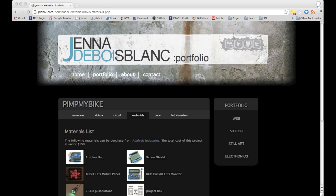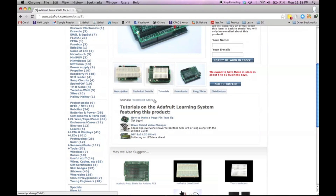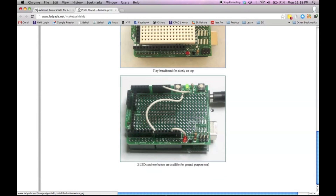Great! We're almost ready to get started. You can find additional information on my website, including a list of materials. Each part of the project will require different components, but all parts need an Arduino. I use the Uno, but most models should be fine. I also like using proto-shields so you can solder components to the shield and reuse the Arduino for other projects. Adafruit Industries has great tutorials, including instructions for building this particular shield.